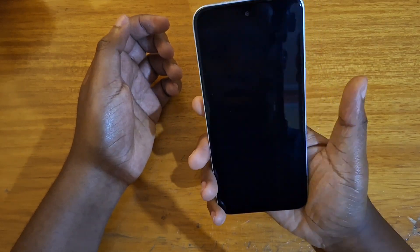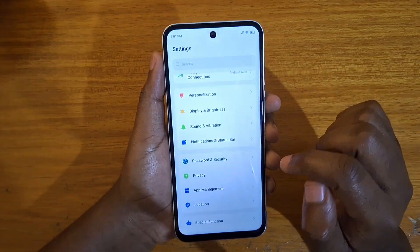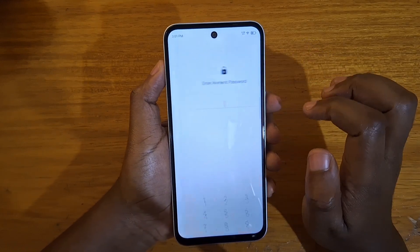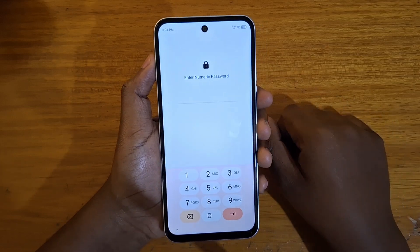Let me show you guys how to set that up. You're going to go to Settings, and under Settings you're going to go to Password and Security. From there you can go to Fingerprint and select that.